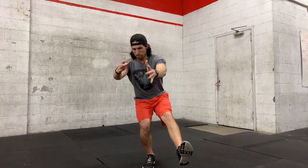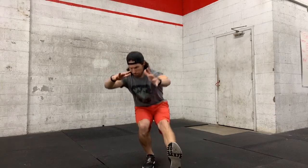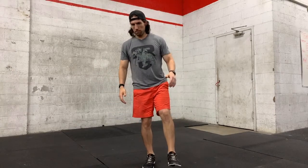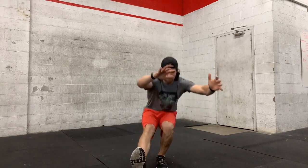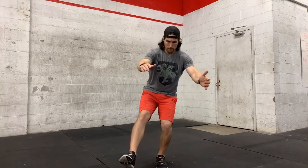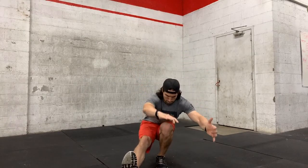As we get down to a below parallel position where our hip crease is going to be below the knee, we can come out of the pistol. We're going to drive through our heel and extend our leg back to full extension to complete the movement. Once your leg is extended, you can put your other foot down. The movement is complete and we would start another rep either on that foot or alternating legs, which is pretty common for CrossFit workouts.